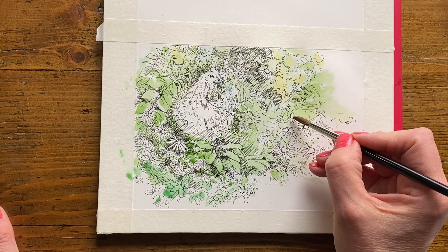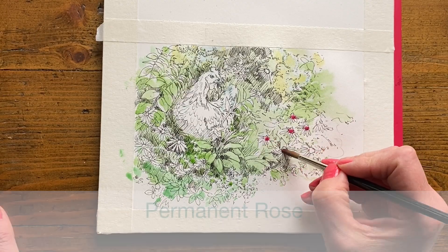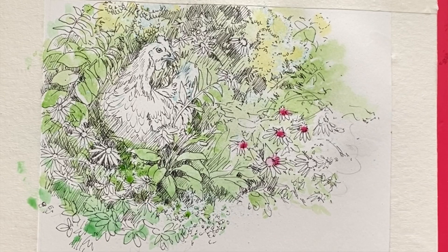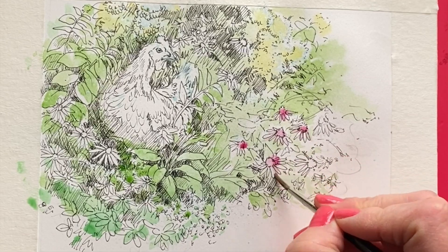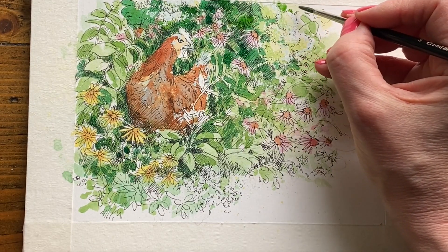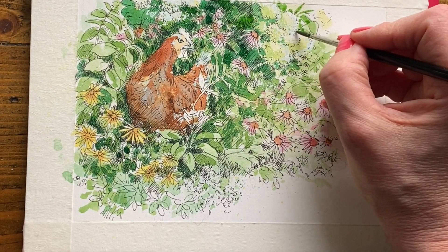I'm going to drop into the cone of the flower a little bit of permanent rose, and then we can move down to a size 3 brush here. I'm going to drag some of that color out so it's really pale. Going back to my sap green for a moment just to help create a little bit more contrast behind the hydrangeas.